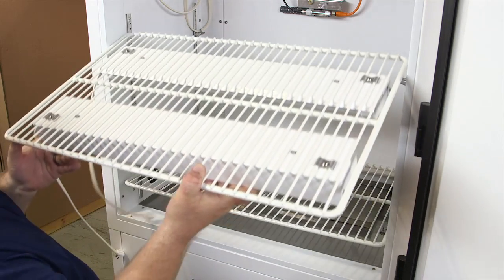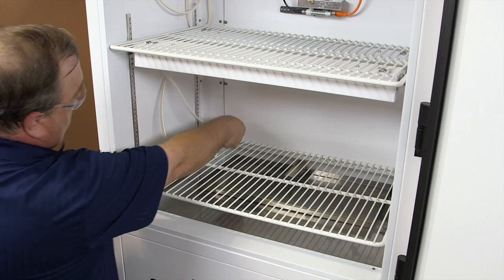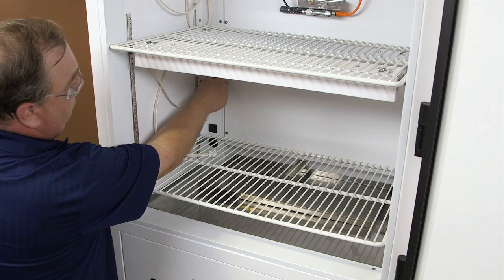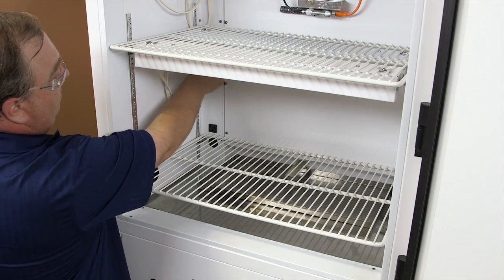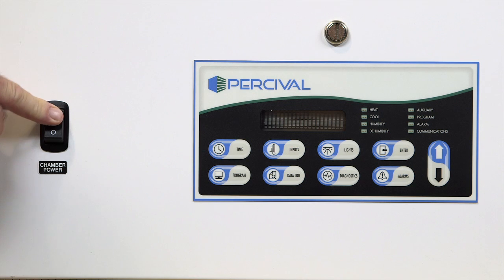Place shelf on provided pilaster clips and plug into appropriate receptacle. Once all shelves and lamp banks are in place, please refer to the user's manual for proper lamp installation and other lamp types. Now your chamber is ready to turn on. Please note, once the power is turned on, it will take a few seconds for the chamber to power up.